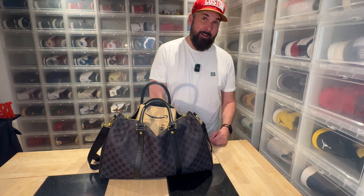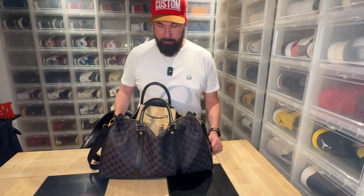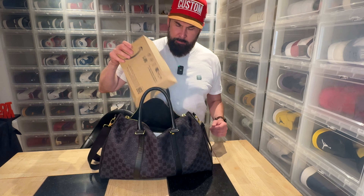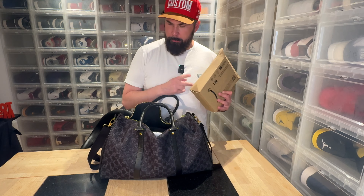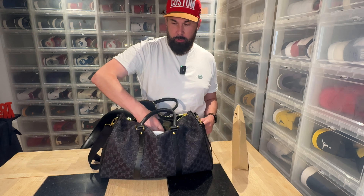Hi everybody, this is Serb Pscher, finally back again with the night unboxing. It's been a while actually. So before I'm going to show you the new one, let me start off with showing you the old one.